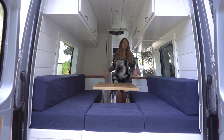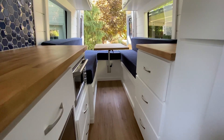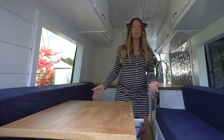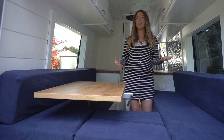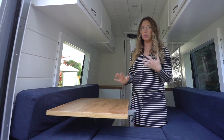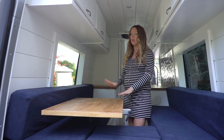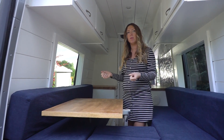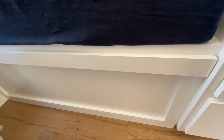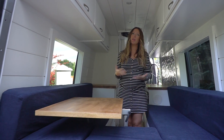Then we come to their almost king-size bed. This is our convertible table-bed area. The table sits on a lagoon pedestal that swivels from side to side, making it really easy to move around and access the upper cabinets. To convert it, you take the tabletop off the pedestal, remove the pedestal, and the table drops into cleats running on both sides of the benches with a smaller fill-in piece — creating their almost king-size bed.